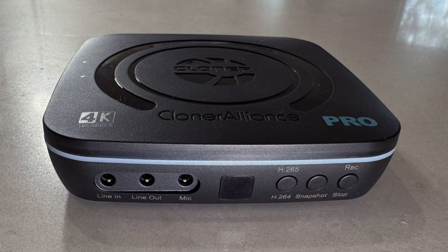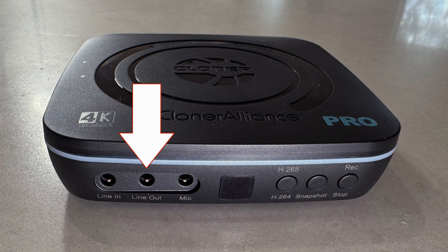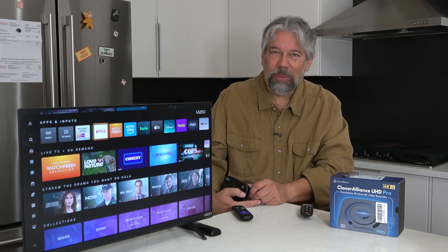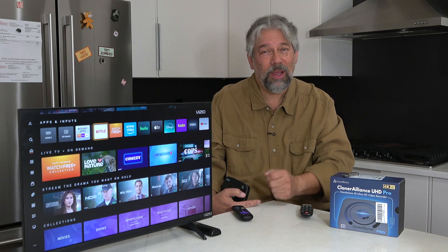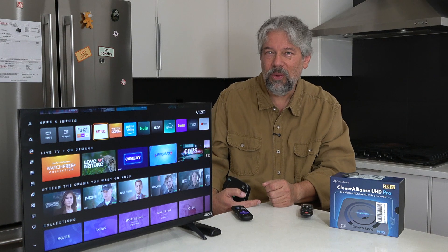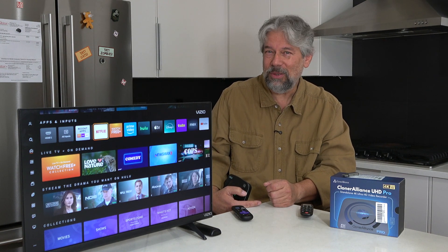On the front is really interesting because there's line in, line out, and microphone. Why would you want those? Well, you can plug your microphone in and now you can talk over what you're capturing on video. So if it's a video game, you could actually capture your own narration, commentary, or snarky comments about your opponents, depending on how you play.